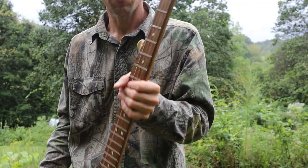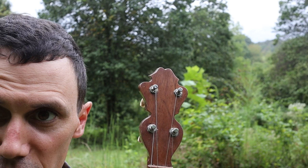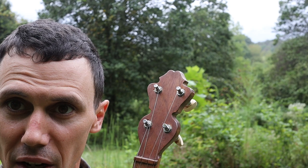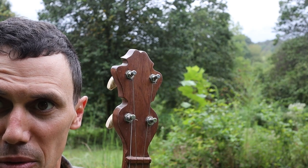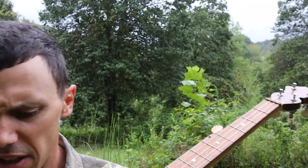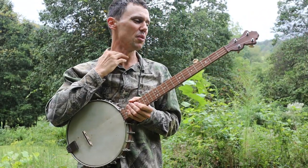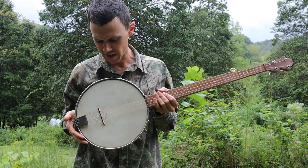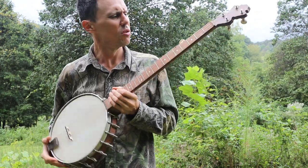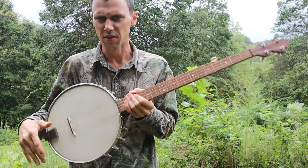Neat banjo — he done a good job on it. Let's take a look at the peg head. I apologize for my lighting out here today; this is the best weather I've had in some time. I think he did a nice job on this instrument and it's a great player. The tone ring is nothing super special to write home about, but it does sound good with a plastic head. I put a nice modern bluegrass bridge on it, and I believe these are D'Addario strings — actually I don't remember what kind of steel strings I put on here.